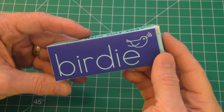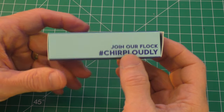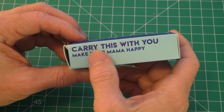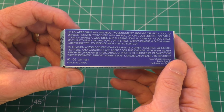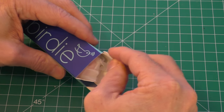This is the She's Birdie personal siren. It says 'Listen to your gut,' 'Carry with you,' 'Make your mama happy' — well, in this case it'll make your dad happy. And then a bunch of stuff on the back. So let's go ahead and open this up and see what we see inside.